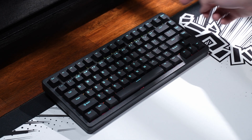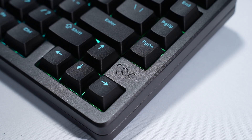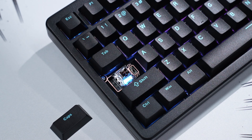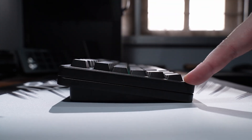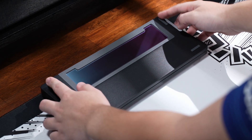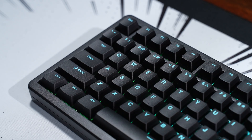Moving on to the design, the keyboard looks quite nice and has the standard 75% exploded layout with the Womia logo above the arrow keys, the on/off switch hidden under the caps lock key, the Type-C port in the middle on the back, an eight degree typing angle in this powder coated aluminium case, and four non-slip feet on the bottom with a gradient mirror finish weight in the middle.